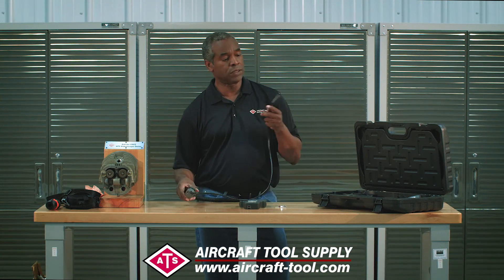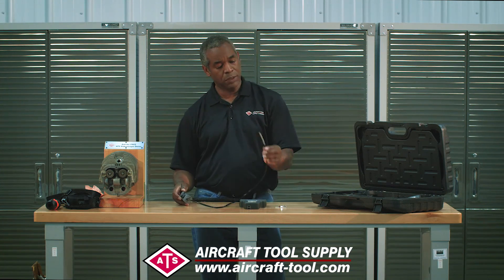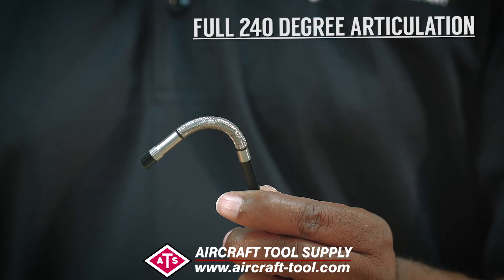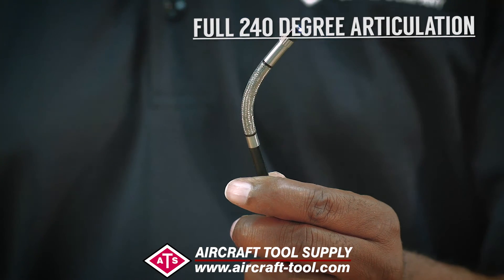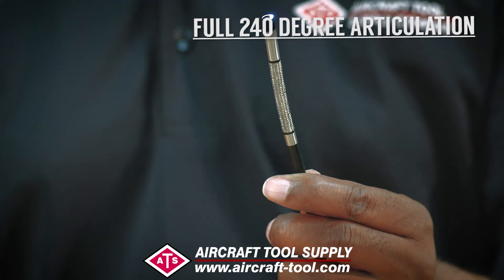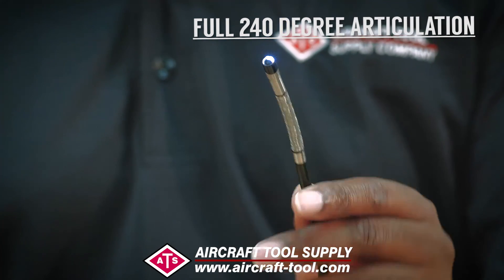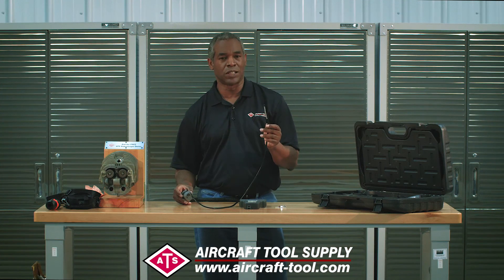One of the key features is the fact that it articulates. The little tip moves back and forth like that — a cool feature that allows you to basically steer it around any area. You put it into the area and then start steering it around to get to wherever you need to get to, and the articulation is what makes it unique for the price point.